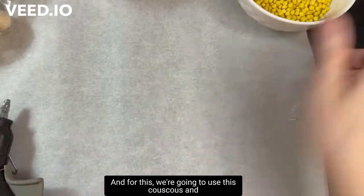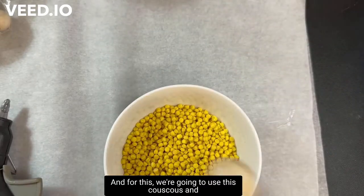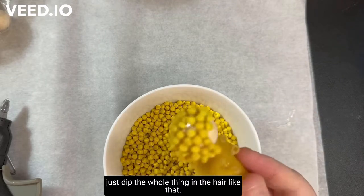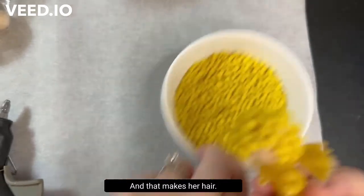For the hair we're going to use the couscous and just dip the whole head into it — and that makes her hair.